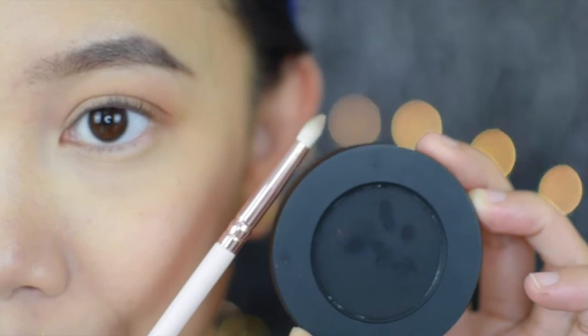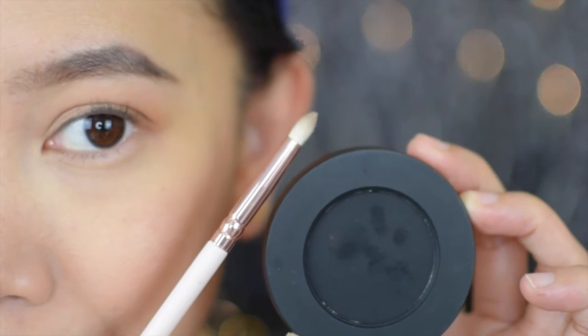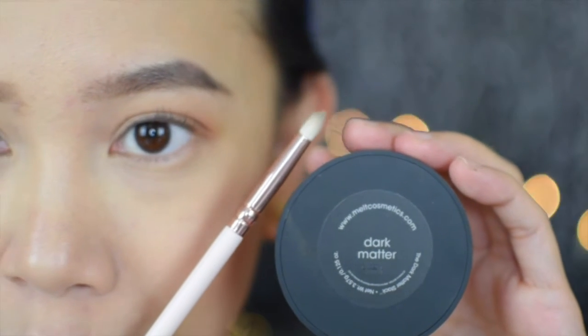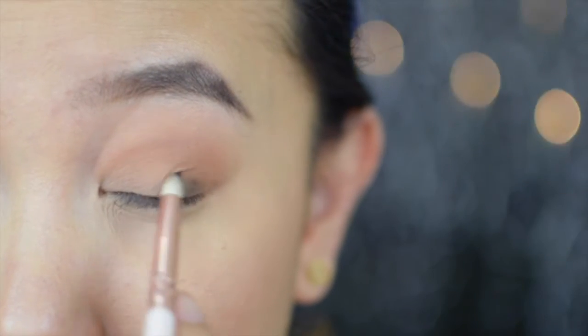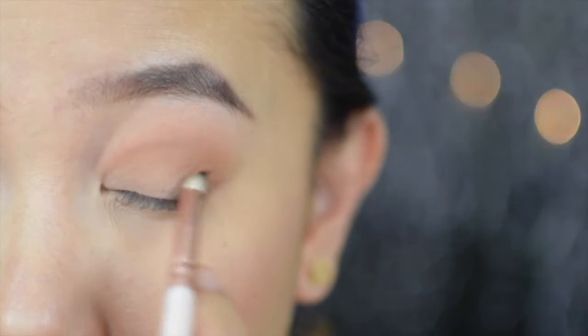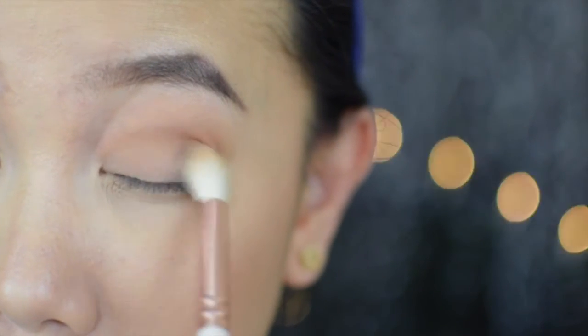This is probably one of the blackest black eyeshadows that I have in my collection, aside from Makeup Geek's Corrupt. This is the shade Dark Matter and I'll be placing this on the outer V to give my eye more dimension. A little goes a long way for this eyeshadow, and don't forget to blend in between while you add more eyeshadow for the intensity that you like.